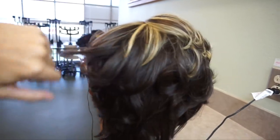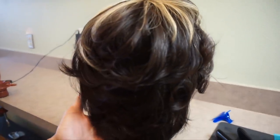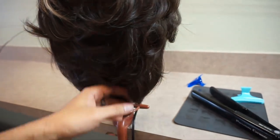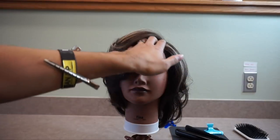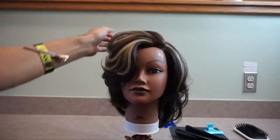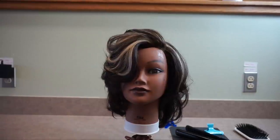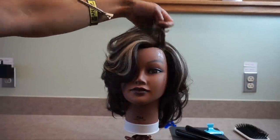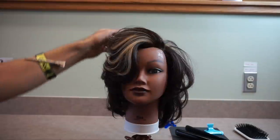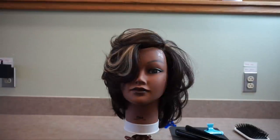If you'd like a more detailed tutorial on how to curl hair with a flat iron, let me know in the comment box below and I will more than gladly show you all the different techniques in a more detailed video. Let me know what you think in the comments down below, and until next time — take care, God bless, and stay glam. You know I love you boo, bye bye!